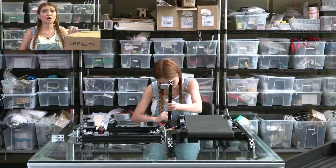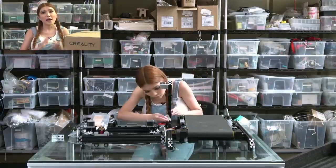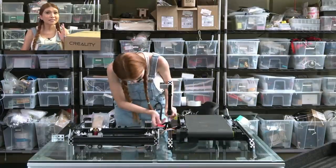What this is, is a combination of a conveyor belt and a 3D printer, otherwise known as an Infinite-Z 3D printer.